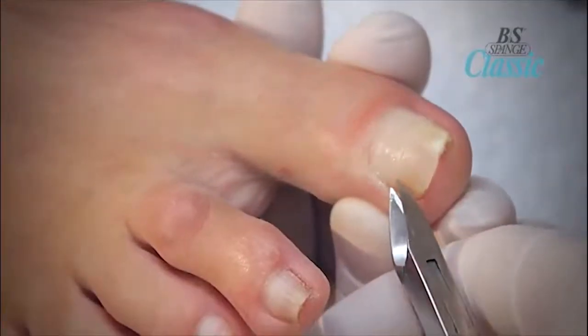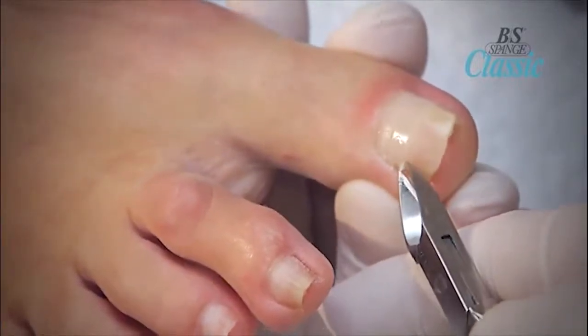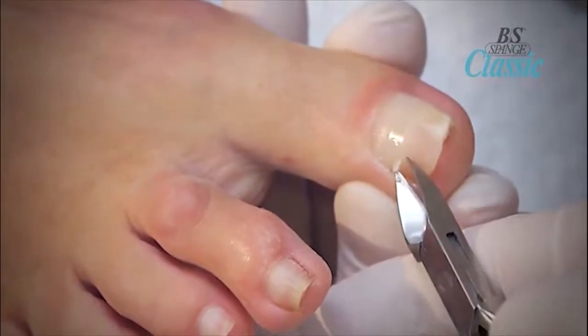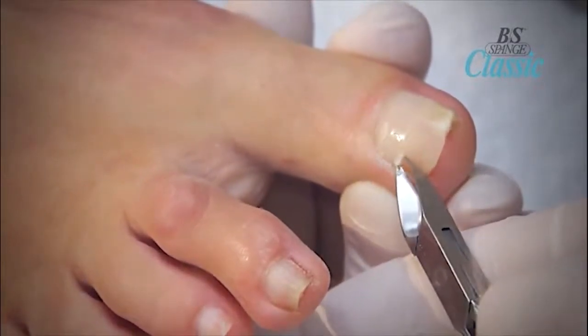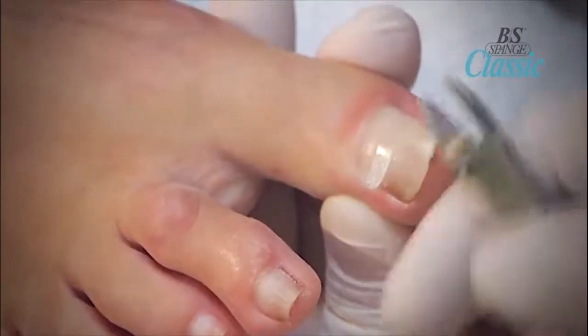If the brace must be removed, the technician can carefully lift the edge of the brace with a pair of flat edge nippers. Continue using the nippers gently under the brace until it is completely lifted away from the nail. Use a ceramic bit to buff the nail to remove any remaining sealant or glue, leaving the nail smooth.